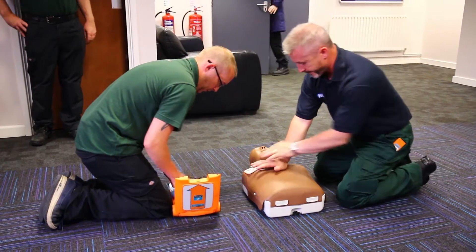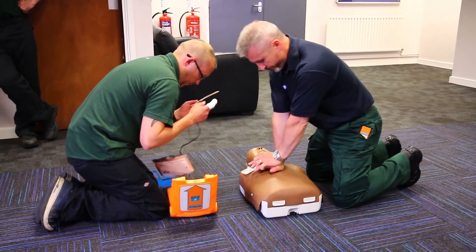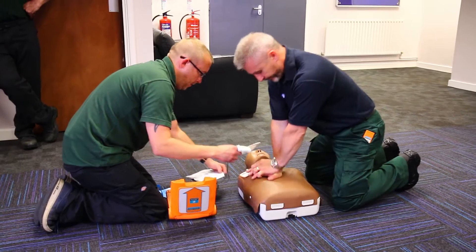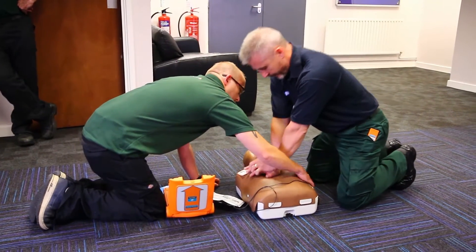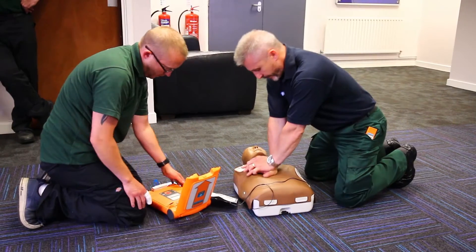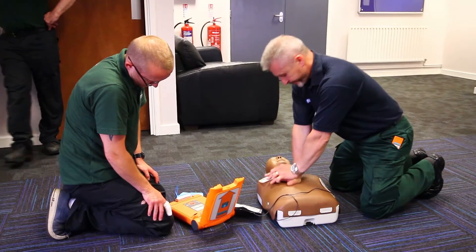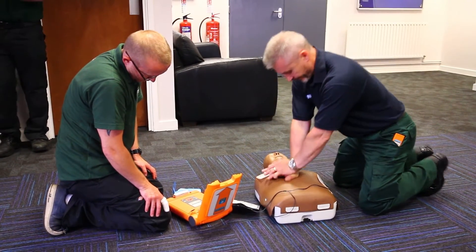Follow these instructions. Make sure emergency services are called now. Begin by exposing patient's bare chest. Remove or cut clothing if needed. When patient's chest is bare, remove the white square package from lid of AED.